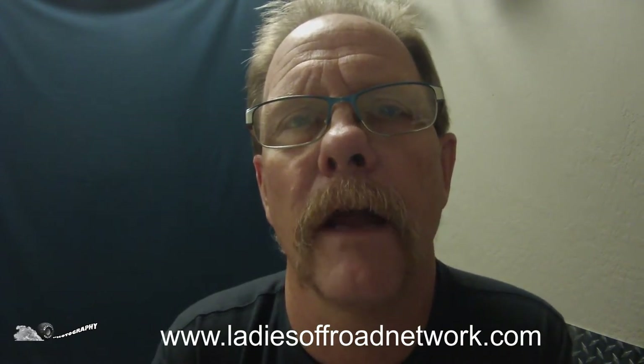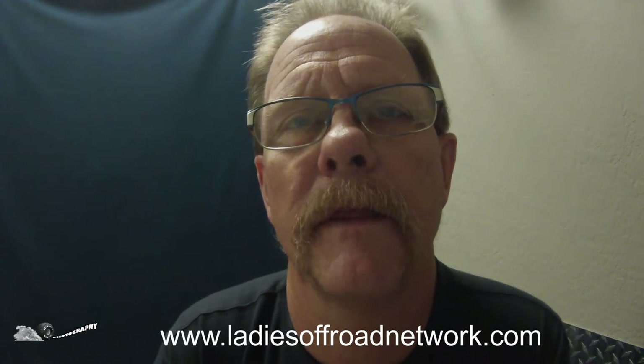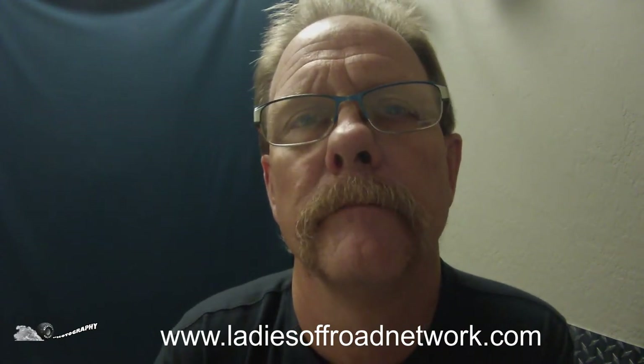So check out the video. If you like it, give me a thumbs up. If you don't, give me a thumbs down and leave a comment. Thank you.